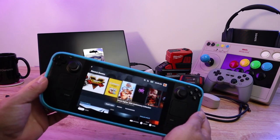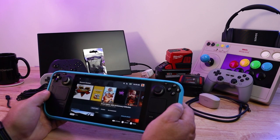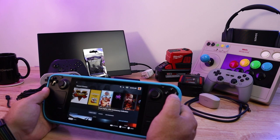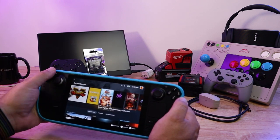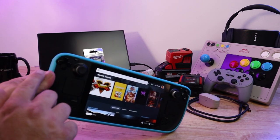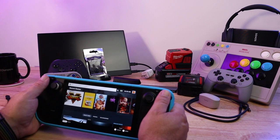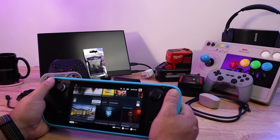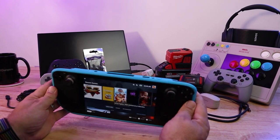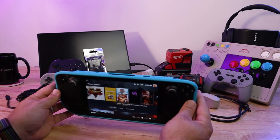One downside is it does add considerable heft to the Steam Deck, which is already very heavy. It also interferes a little bit with the face buttons and the D-pad — if you're trying to hit up and to the left, there's a cutout there but it does interfere with your thumb a little, especially if you've got big thumbs. Overall though, I think it's pretty nice. Sometimes I play with it on, sometimes off.